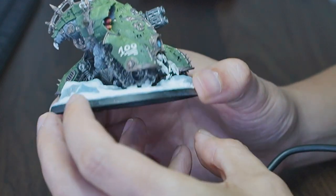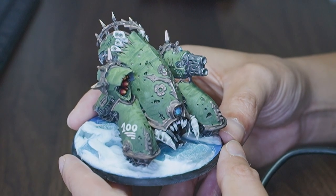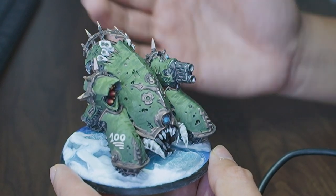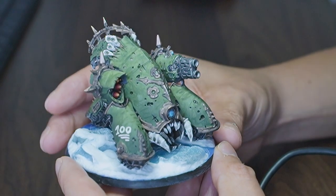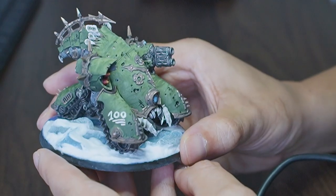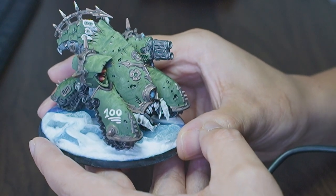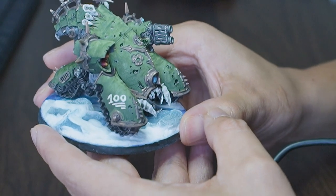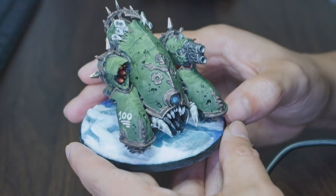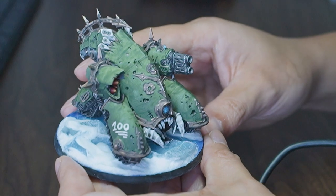For those of you who it's your first time here - you may be wondering what this '100' is. This model was actually a gift for hitting a milestone on YouTube. My fiancée got me this for getting my first 100 subscribers, so I put the 100 on here as a little reminder of how I got this. I did a couple of practice ones writing that on a piece of paper with a paintbrush before doing it on here, and it turned out fairly tidy. I'm super happy with it.